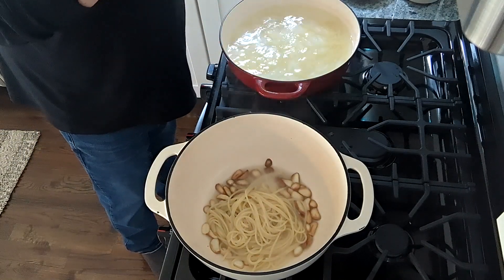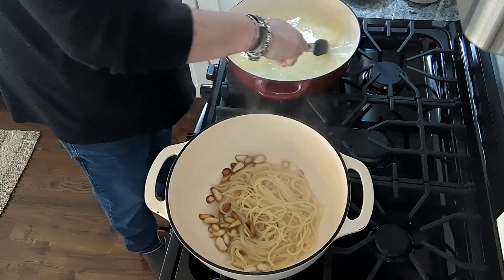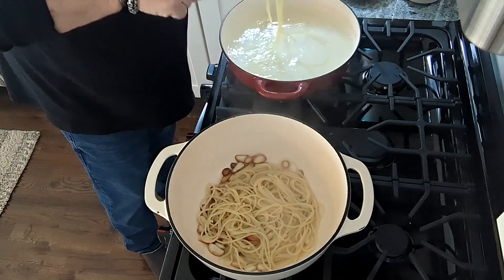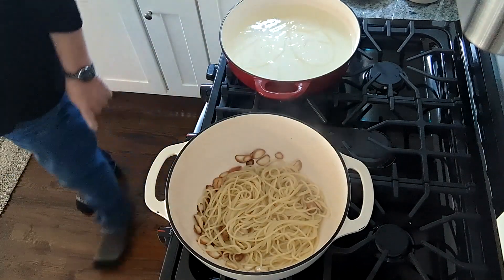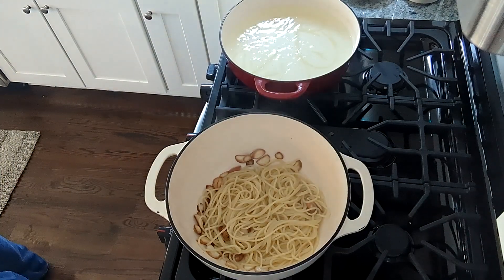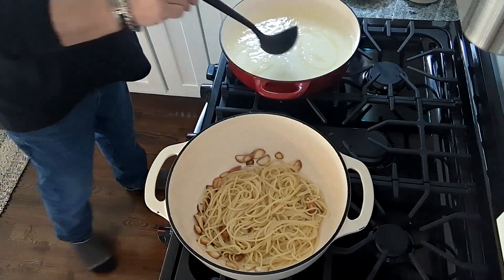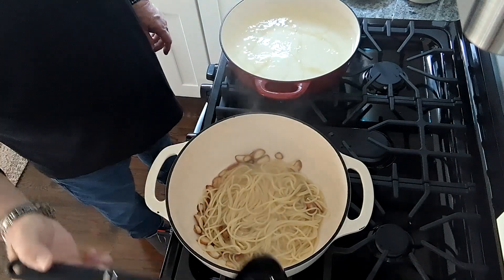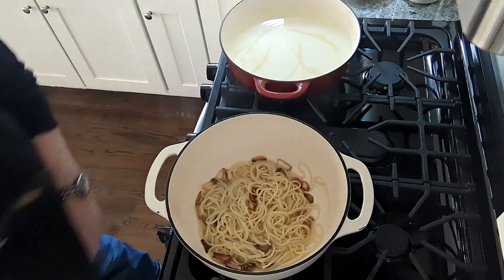We're not going to drain our pasta — we're going to take the pasta directly from the water and put it into the pot with the garlic and the oil. We're going to get a lot of water that comes with the pasta, but we also want to take a small scoop of that water and get it in there, because we do want it to continue cooking. We're going to let the water thicken up for about a minute and a half to two minutes.